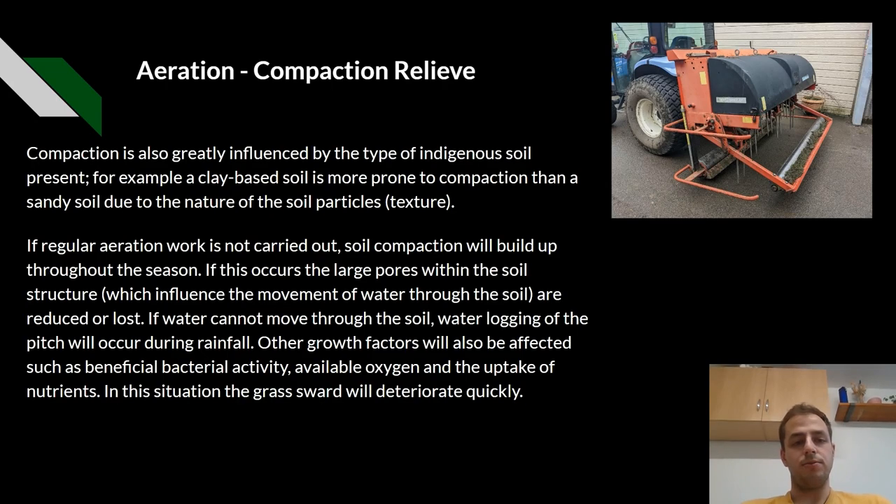Aeration and compaction relief. Compaction is also greatly influenced by the type of soil present. For example, clay-based soils are more prone to compaction than sandy soils, due to the nature of the soil particles. If regular aeration work is not carried out, soil compaction will build up throughout the season. If this occurs, large pores within the soil structure are lost or reduced.